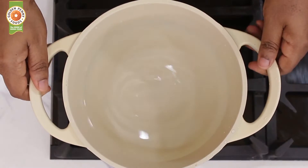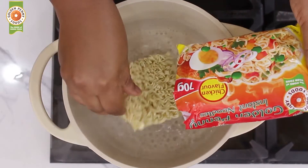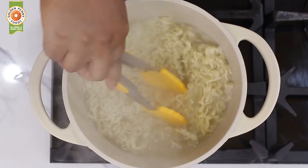In a separate pot, bring water to a boil. Add Golden Penny noodles chicken flavor and the sauce. Loosen and allow to cook for about a minute or two.